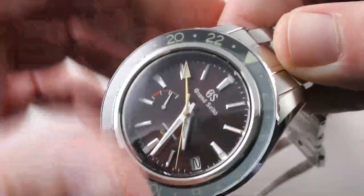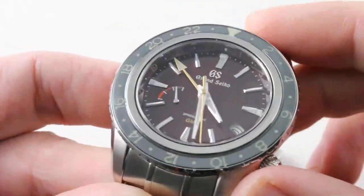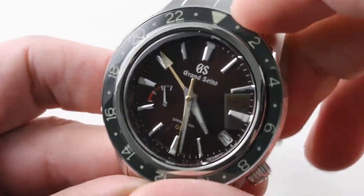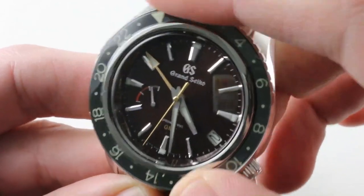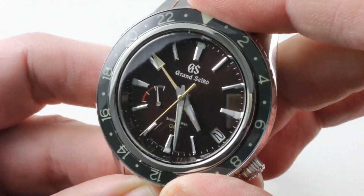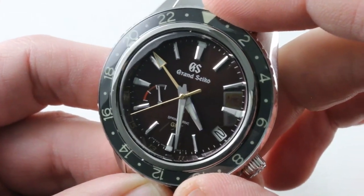Now the Grand Seiko — let's talk about some advantages, starting with the bezel. It performs three distinct functions. First, it looks the business. Second, it allows you to offset: if you set that 24-hour hand to GMT, you can use the local offset of a port or airport to find a third time zone. You can't do that with the stationary bezel of the Rolex.